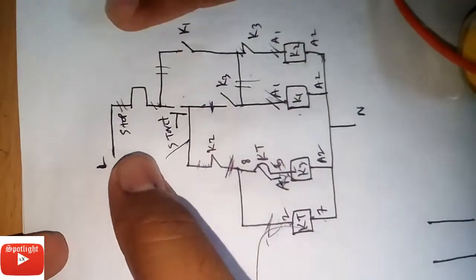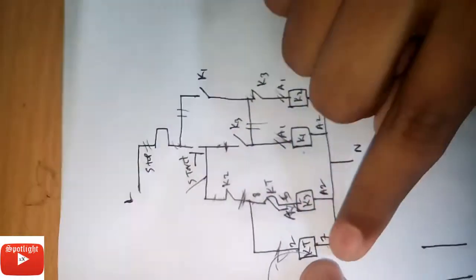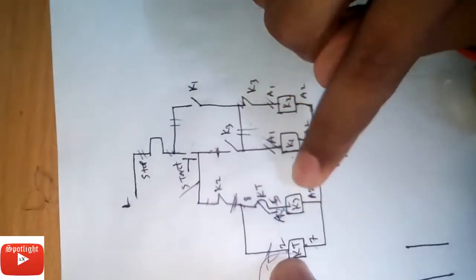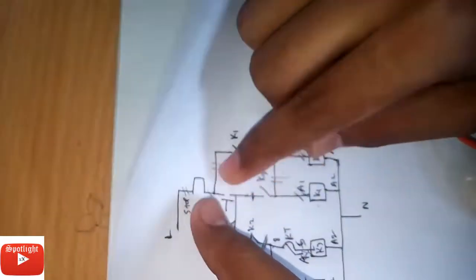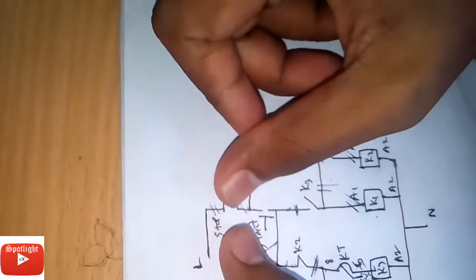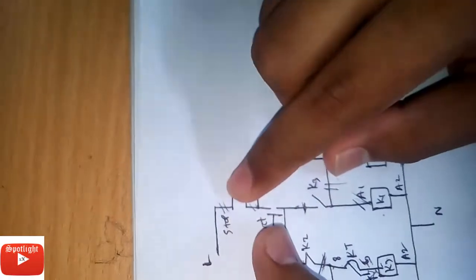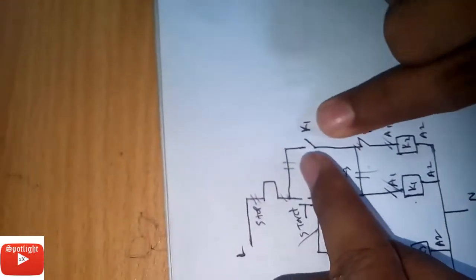First we will connect K2, K3, K1, and K2 — that is the timer. This line will go to terminal 2, and this line will go to terminal 7. Start and stop each have two lines. Start has one contact, stop has one contact — they will be shorted, and that will go to K1. K1 normally open, K3 normally open, K2 normally closed, and KT that is the timer contact.